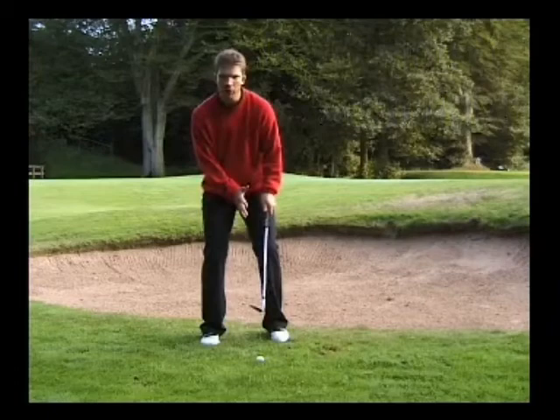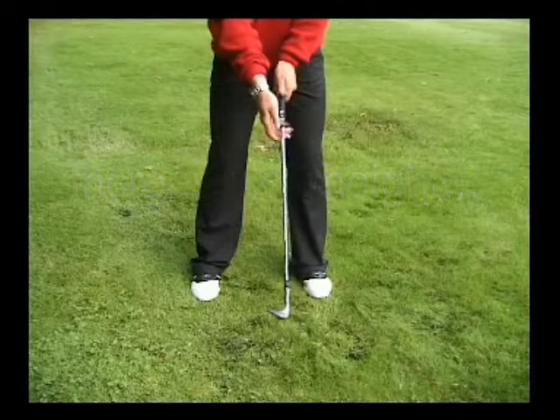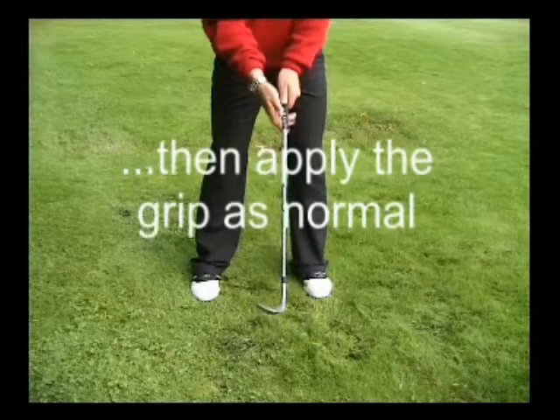To increase the height on this shot, we're going to increase the loft on the club. To do this, we turn the club slightly to the right and then apply your grip as normal.